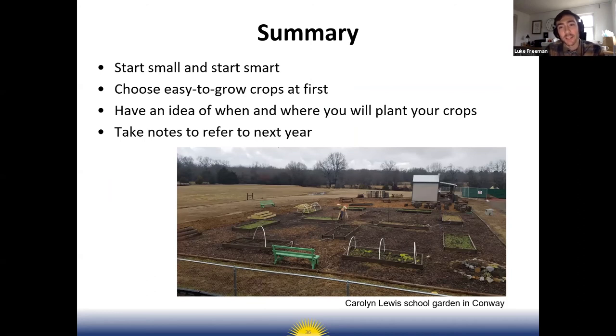In summary, if you're thinking about starting a school garden, start small and start smart. Think about how you're going to control weeds and water — I highly recommend using landscape fabric for weed control. Start with easy-to-grow crops so you can celebrate those successes and build from them. Have an idea of when and where you're going to plant, and try not to completely wing it, even though you may need to improvise based on student interest.